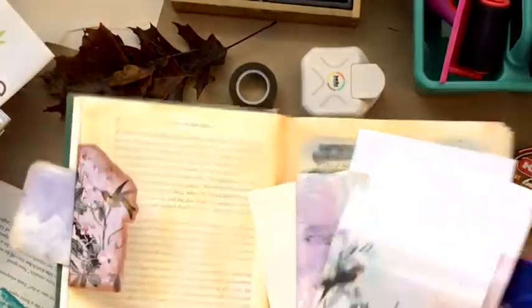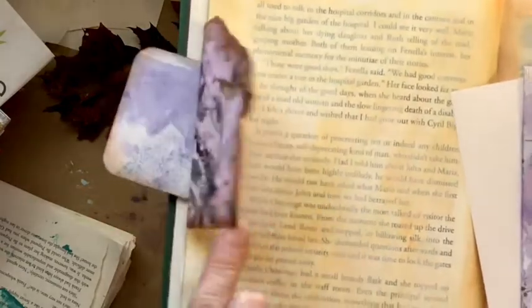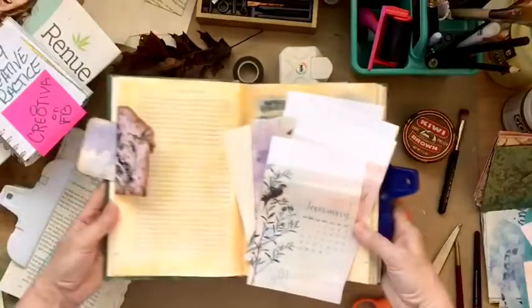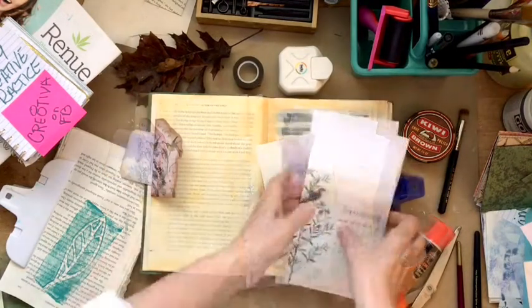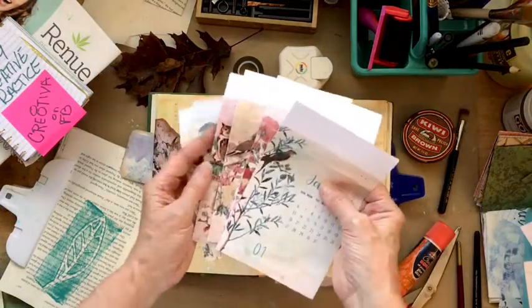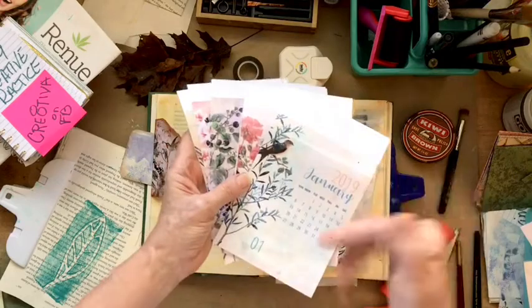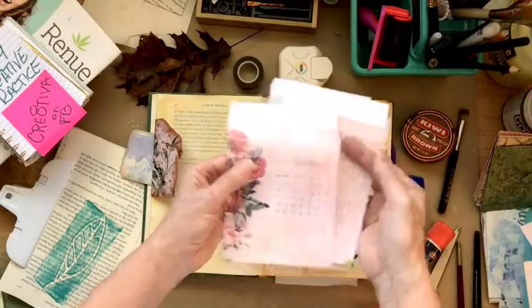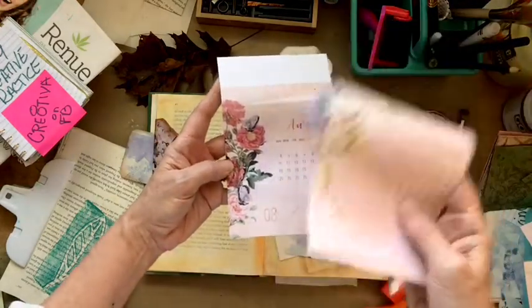Hey everybody, today we are going to be making these wonderful decorative flip flaps out of just some wonderful old pages from a calendar — last year's calendar. Welcome to day 15, this is Rebecca of Creativa. I had this beautiful calendar left over from last year, it was one that the Graphics Fairy gives every year with her beautiful images, and I just thought I don't want to throw those away. They are still really beautiful, and they are very feminine and very keeping with the theme I think.